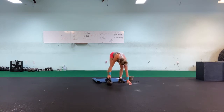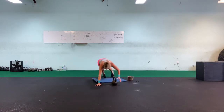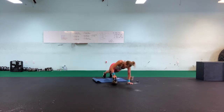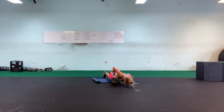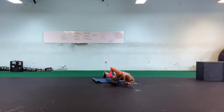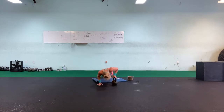Push-ups! Try to get that nose to the ground. One, two, three, four, five, six, seven, eight, nine, ten.